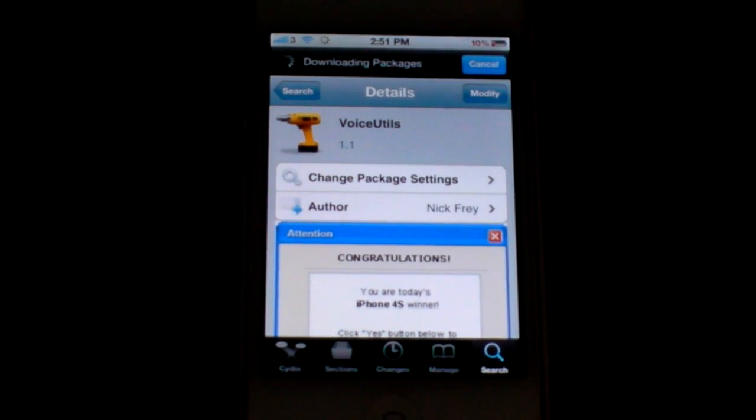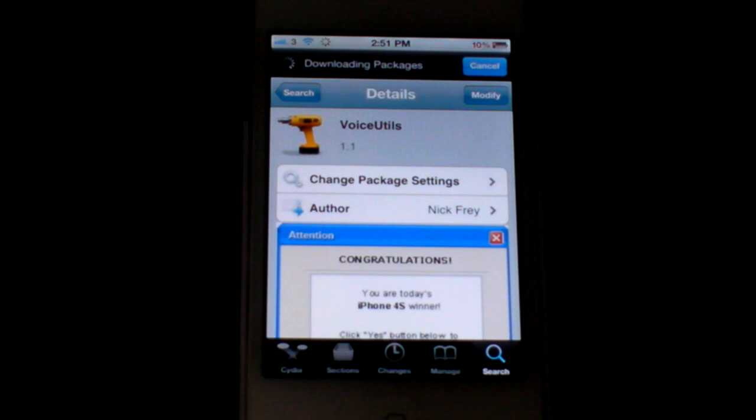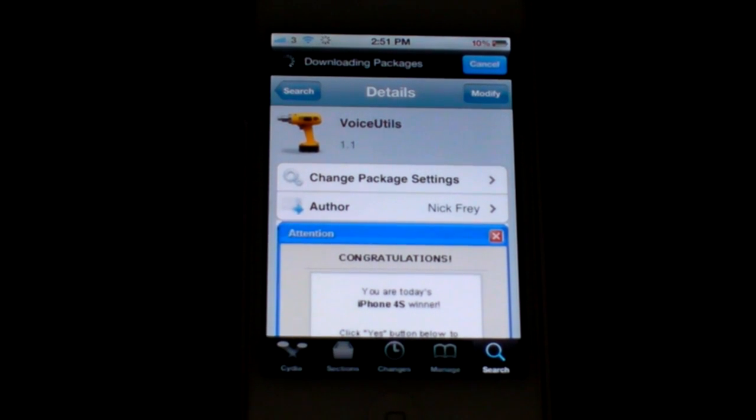Hey guys, what's up? Cain here. So there's a new application in Cydia called Voice Utils. It's by the author Nick Frey, as you can see right there.